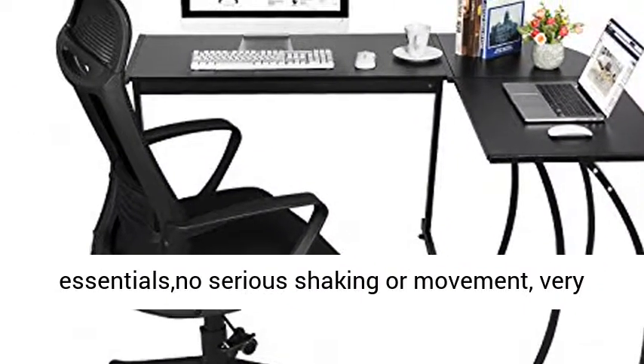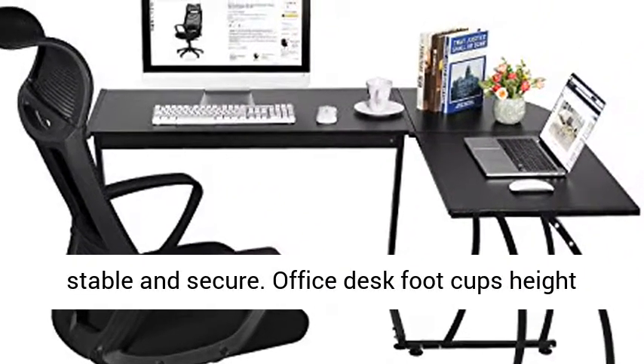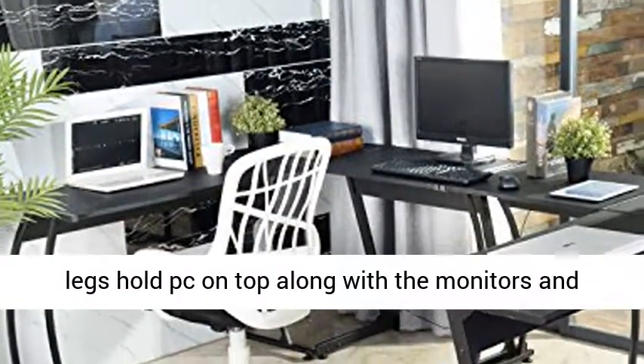The office desk includes foot cups for height adjustment to keep the legs at the same height. The strong legs hold a PC on top along with monitors and peripherals — support for two monitors is available.